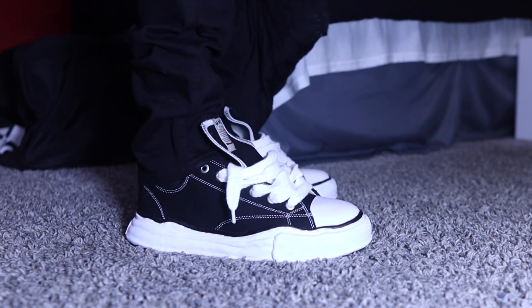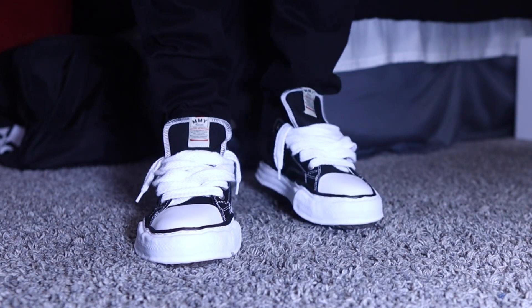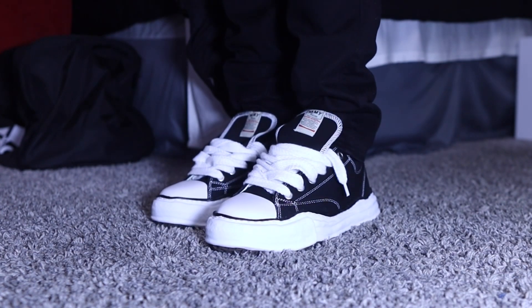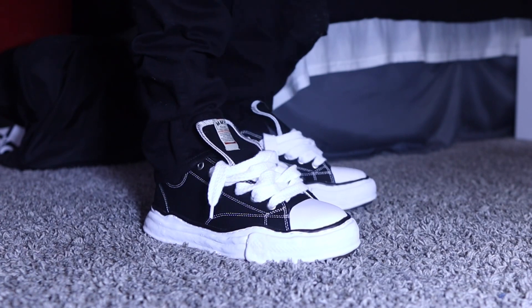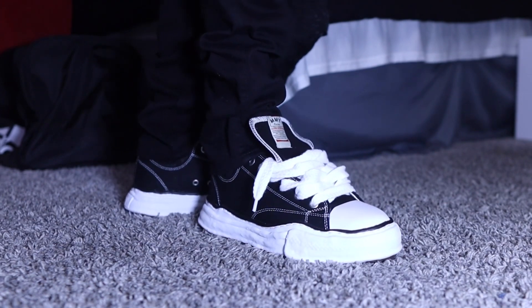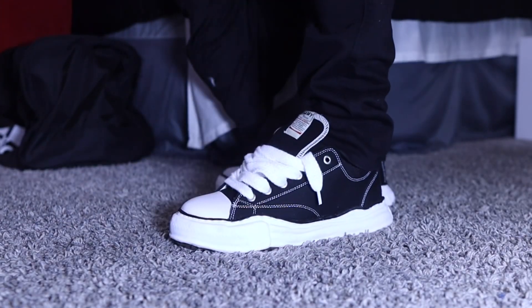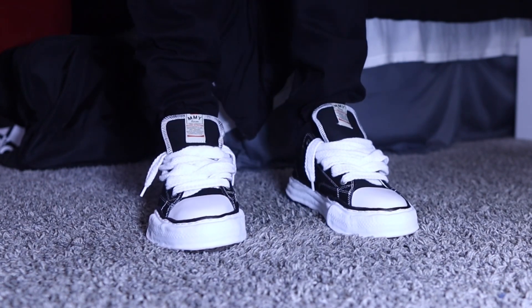I looked up reviews from other people before doing this on-foot review — I was thinking maybe it was just mine — but others are saying the same thing: these shoes are not for the weak, your feet are gonna be killing you, but you're gonna look great. They're best for short outings — maybe the movies or a first date. When I go to the movies I like to take my shoes off anyway, so you can drip out and then get relief when you sit down.